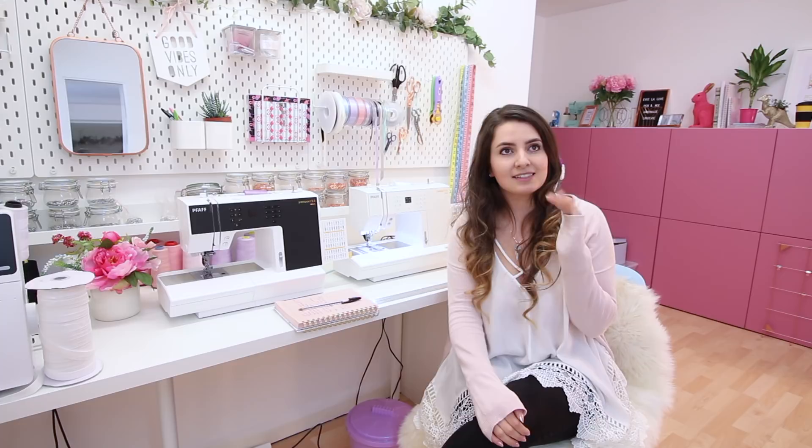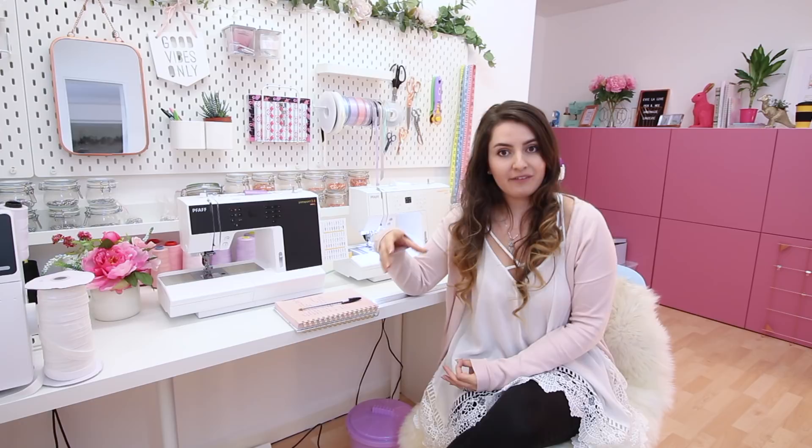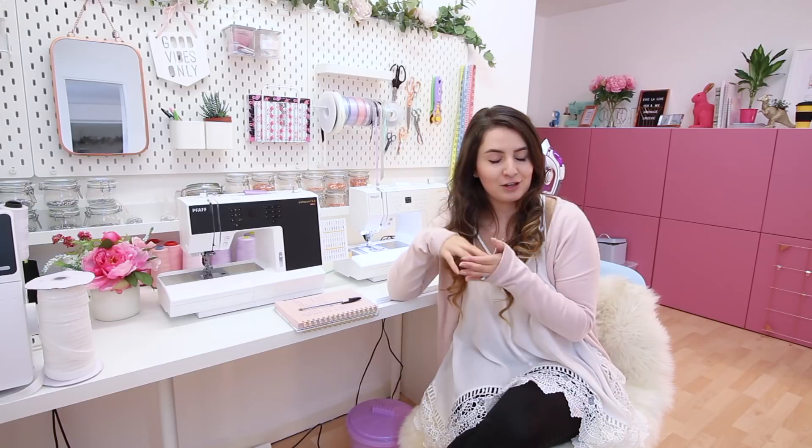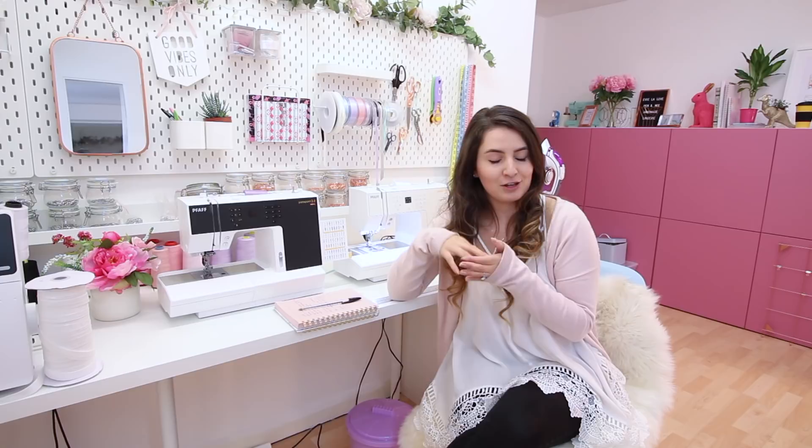I want to mention this is not a sponsored video — I'm not being paid to say any of this. I tried to think of negatives and the only thing I could come up with is that these machines require the correct needles. On my previous machines I could get away with a universal needle or even a universal twin needle, but with these I had to get specific stretch needles — it just didn't sew a single stitch until I had the correct needle. It's not a fault with the machine; it's just something to be aware of: if you're sewing with stretch fabric, get stretch needles.